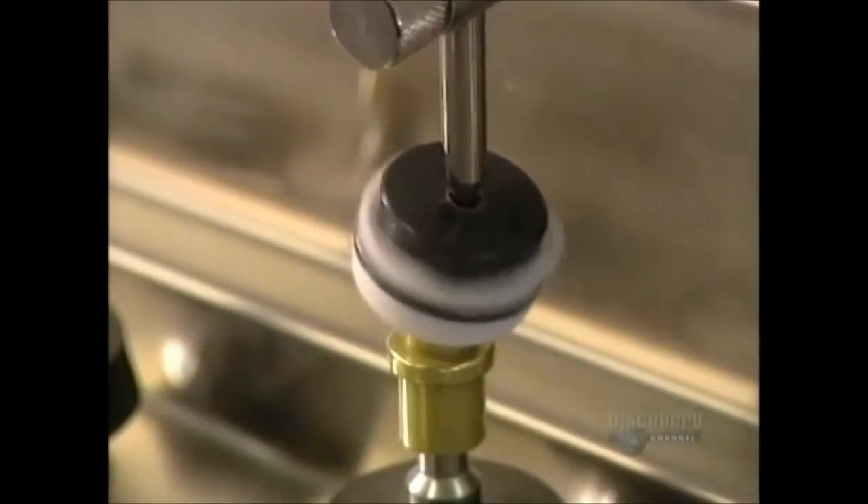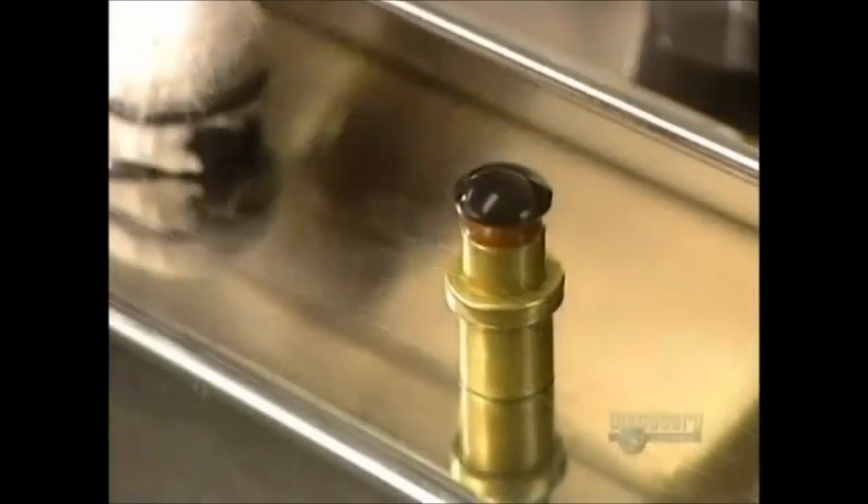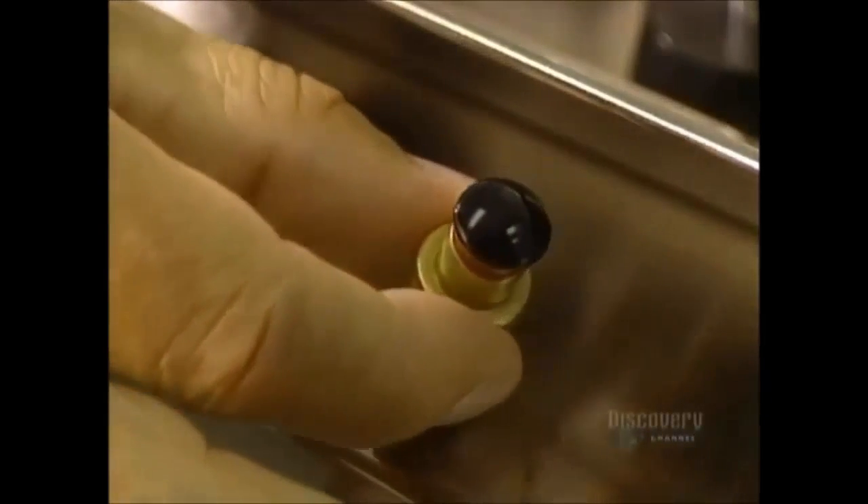This apparatus polishes several lenses at the same time, a step that takes only 60 seconds. With everything computerized, quality is incomparable. A technician then polishes the rims of the lens.